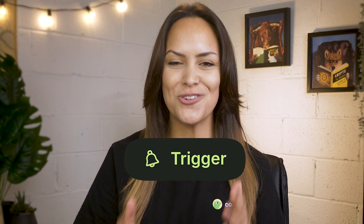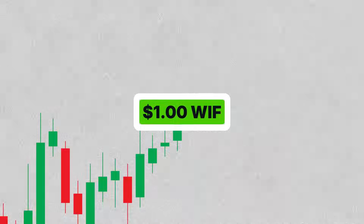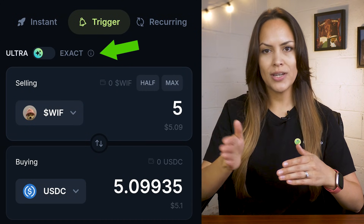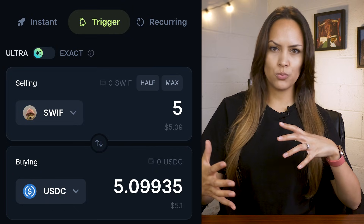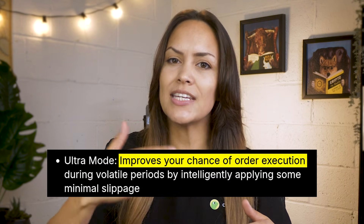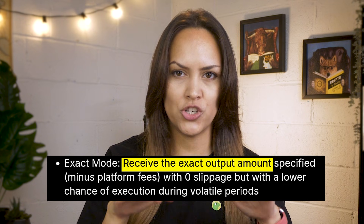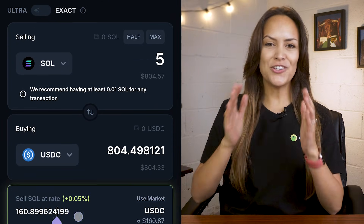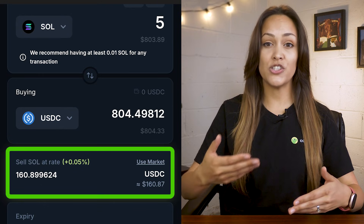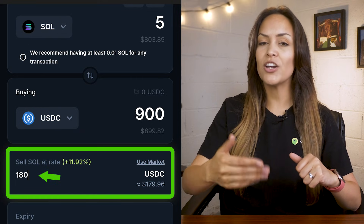Let's switch over to the second tab: Trigger. This is where you can set a limit order — choose the price you want, and Jupiter will automatically make the trade once the market reaches it. At the top, you'll see two options you can toggle between: Ultra and Exact. If you leave it on Ultra, Jupiter will give your order a bit of wiggle room so even if prices are moving around, it'll still try to get the trade through. But if you flip it to Exact, you're saying only swap if I get this exact amount — no slippage at all. That sounds great in theory, but in volatile markets it means your trade might not go through. Once that's picked, go ahead and choose what token you want to sell and what you want to buy. Under that, there's the sell at rate field — this is where you enter the price you want the trade to happen at, so if you're waiting to sell your SOL at $180, just type it in here. The order will only go through if the market hits that price.